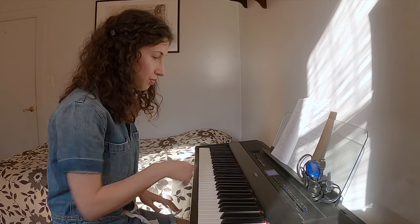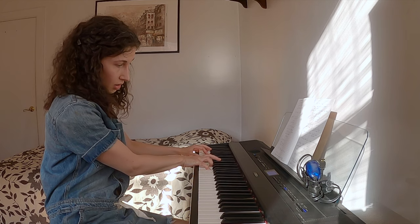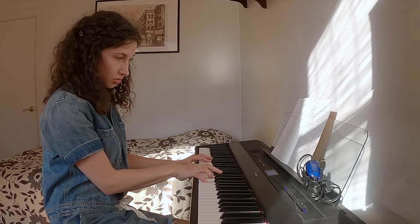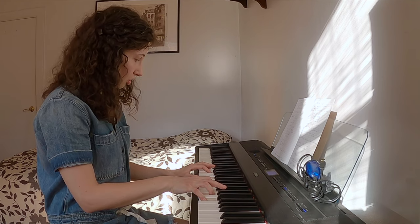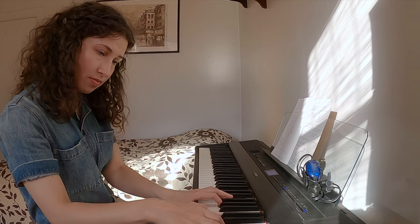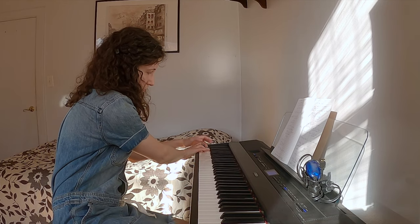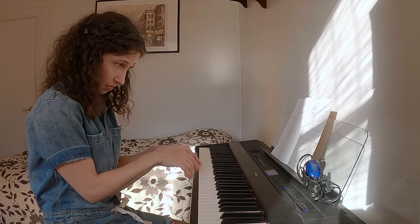Going back to the Yamaha — here's the low register. It has a bit more power. I'm playing right in the middle of the volume; I didn't change anything. It just retains the brightness and all the other qualities as the pitch changes. The Yamaha is pretty evenly bright and nuanced compared to the Bösendorfer, which changes color completely across the scale.